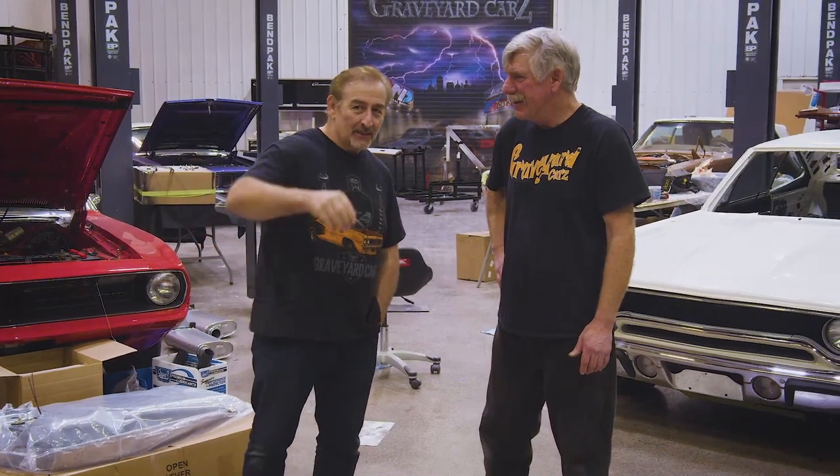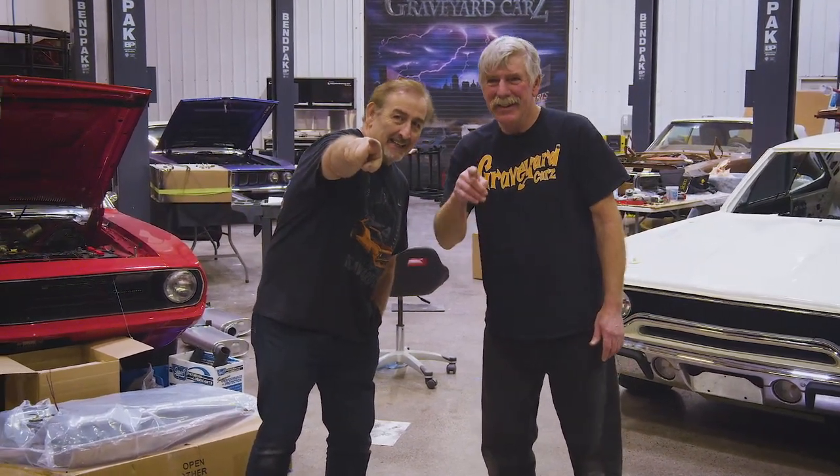Anything you want to say, Dougie, before we sign off? Just look into that camera right there and it'll be TV Land. Goodbye, TV Land. Bye, everybody.